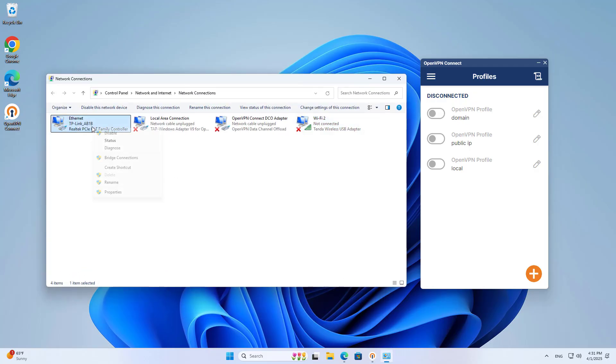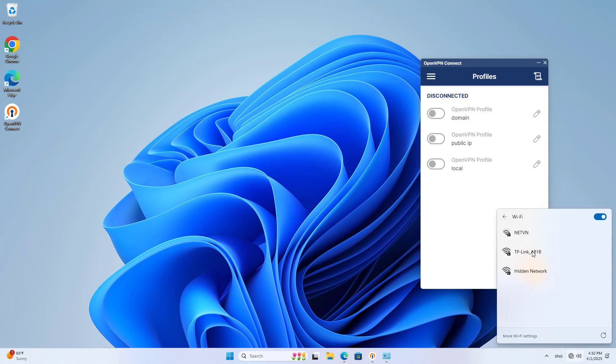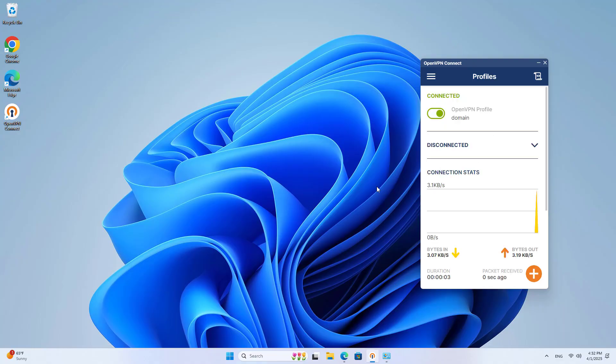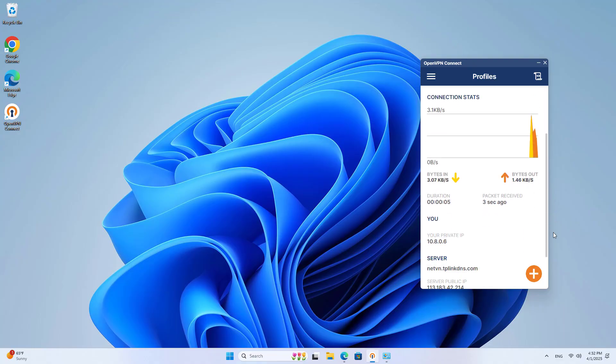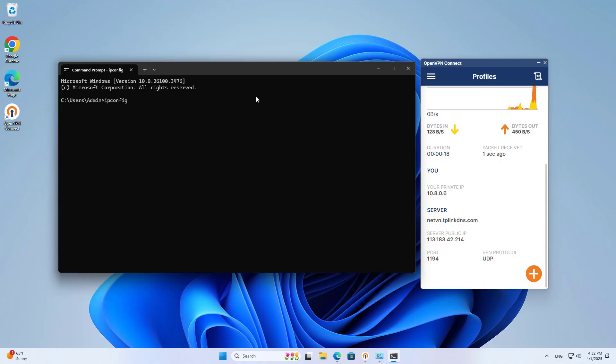To make sure the client and server are far apart, I connect the computer to a new wireless network. On the computer, I set up a VPN connection — the connection is successful. I check the result with the diagnostic tool and access the shared folder in the local network. These are the steps to build a VPN server on a TP-Link router. Thanks for watching, don't forget to like and subscribe.